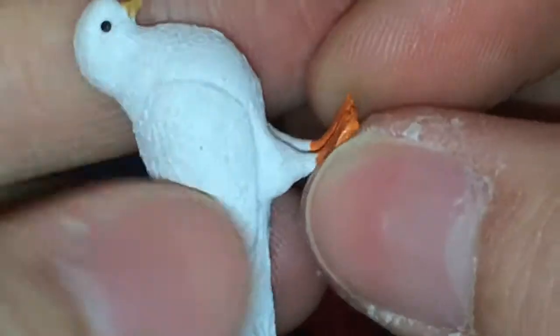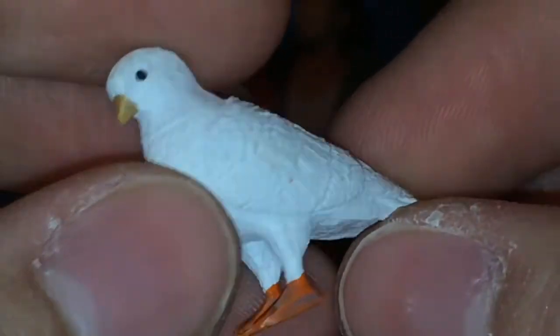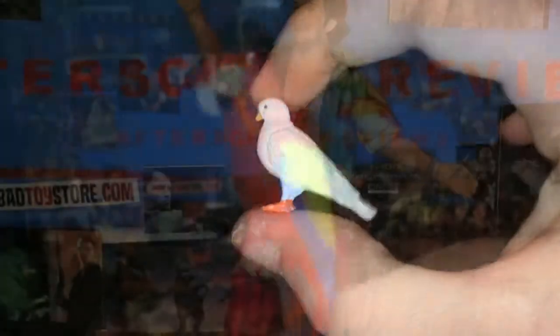Here is this tiny little bird. It has orange yellowish feet and a little beak. Nicely sculpted, eyes are black. Pretty cool — no pegs or anything, but you can kind of see him.